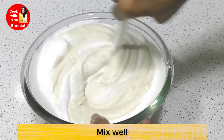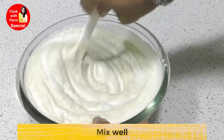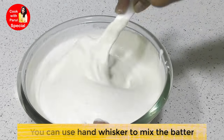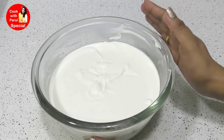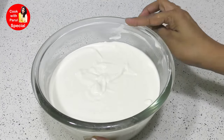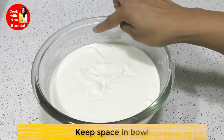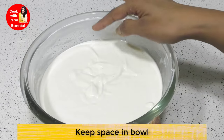We will mix both batters together thoroughly, either with a hand whisk or by mixing. Keep in mind that after mixing, the batter should not be too full in the container - leave space on top because after fermentation it will rise and fill out.